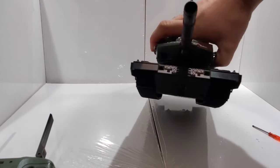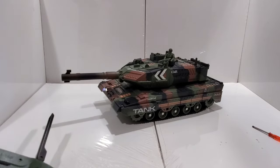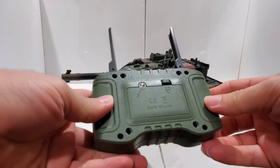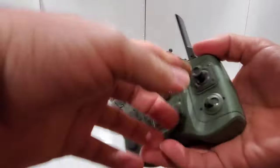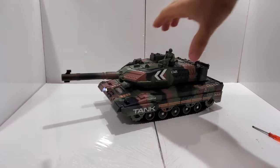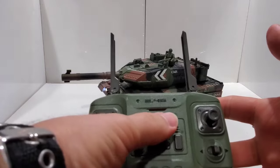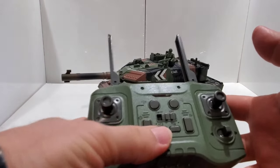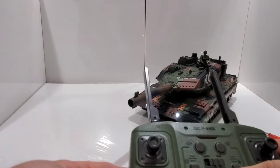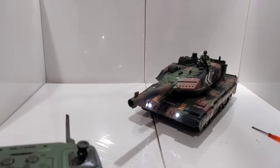There are some lights over here, so let's go ahead and turn it on. For the remote control it uses regular AA batteries. Let's turn this on — okay, so it does make sound. You can turn the tank on from here, and this button controls the lights — you can turn them off or turn them back on.